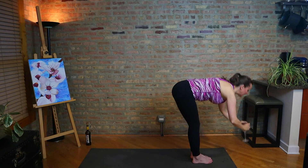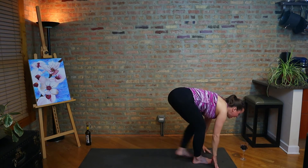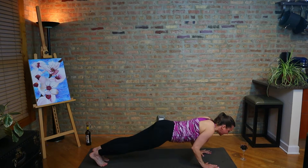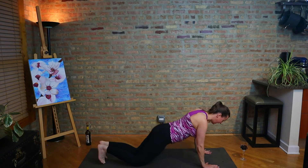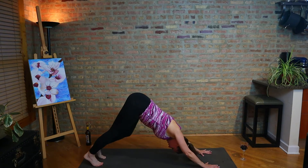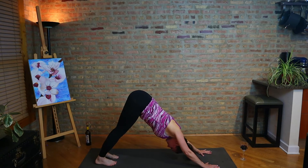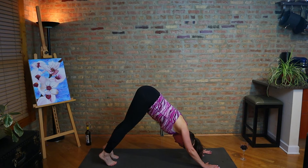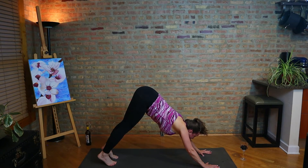Exhale, forward fold, let the glass down gently. Inhale, ardha uttanasana. Exhale, chaturanga dandasana. Inhale, exhale to your back bend. Exhale, downward facing dog. Holding here one to five breaths. We're going to keep flowing, following the breath. This is really going to warm up our body, making the practice a little more vigorous. On an inhale, look forward. Exhale, step, walk, or hop the feet.